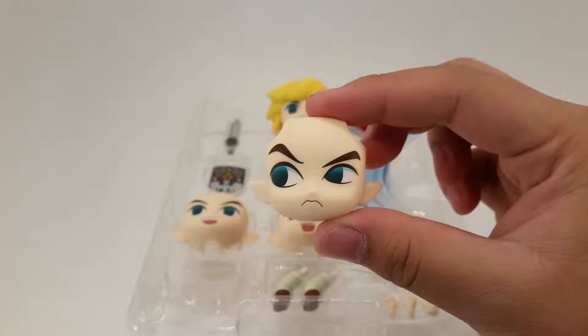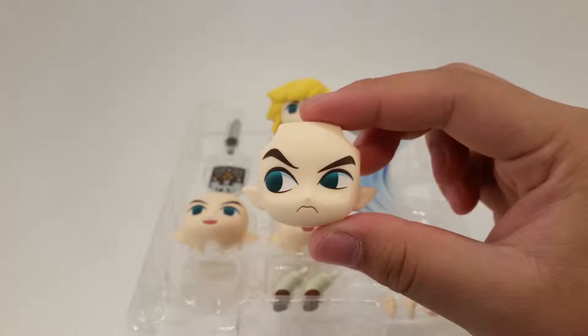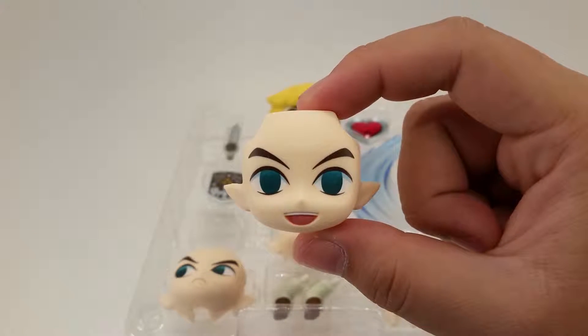Here we see his sneaky or cautious expression. This is his happy expression.